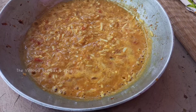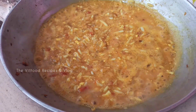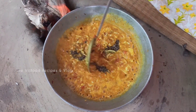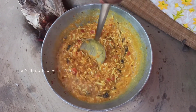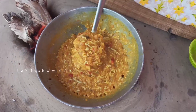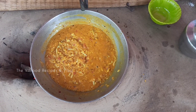দেখুন বন্ধুরা, একটু মাথা হালকা ফুটে এসেছে। এই পর্যায়ে দিয়ে দেবো একচিমটে গোল মরিচের গুঁড়ো। এবার ভালো করে সব কিছু মিশিয়ে নেবো। আমাদের এক কিমা মসালা প্রায় রেডি হয়ে গেছে। এখন কড়াই থেকে নামিয়ে নিচ্ছি।